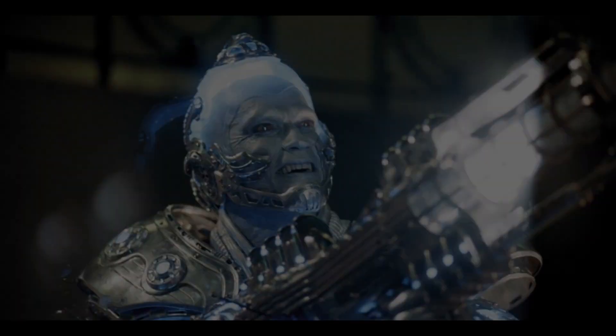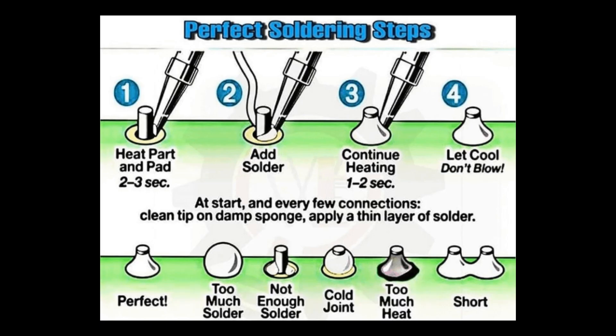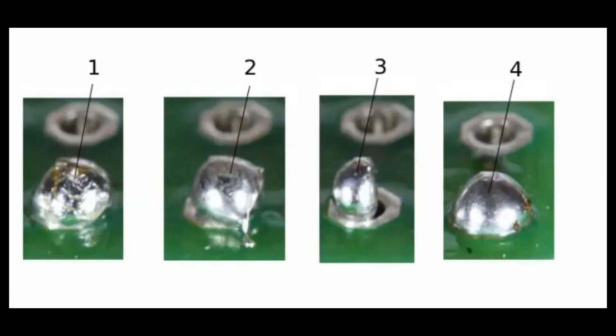And finally, what is a cold joint? It is important when you pull the soldering iron away that you don't move the parts for three or four seconds afterwards. If you move the parts while the solder is cooling, you will end up with cavities inside the solder where there's movement and there's no connection. This is a cold joint.